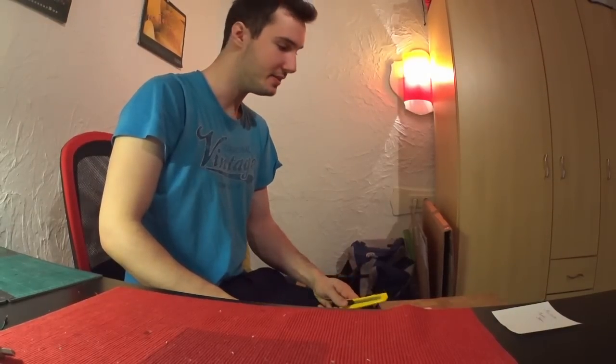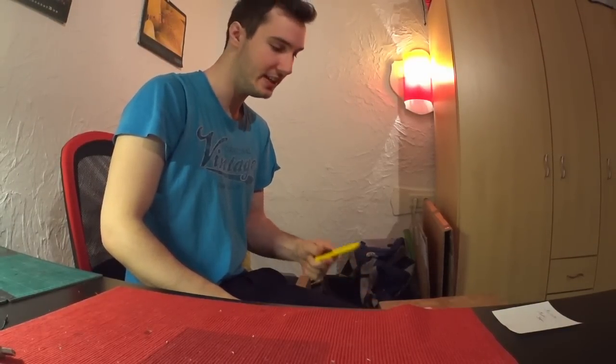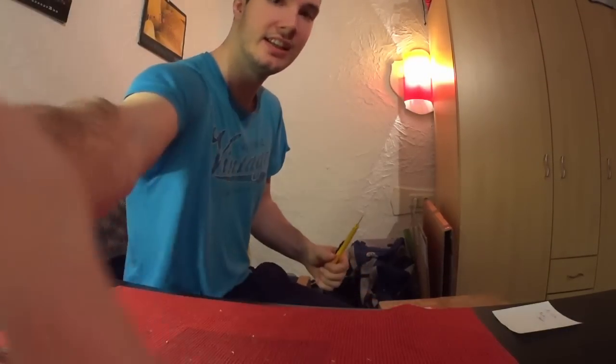Hi, today I have a special package. It's really huge. Let's open it up.